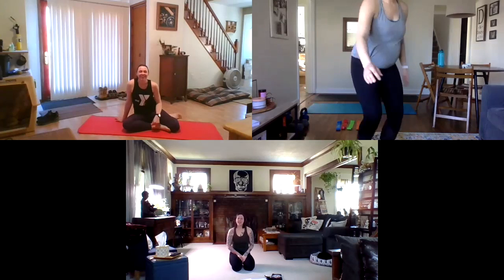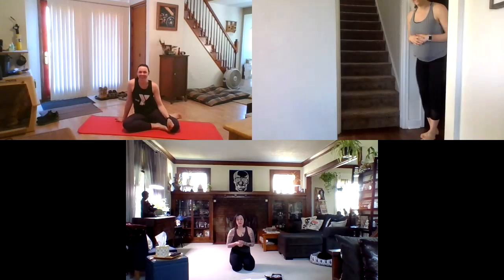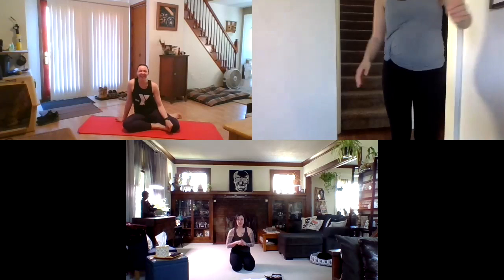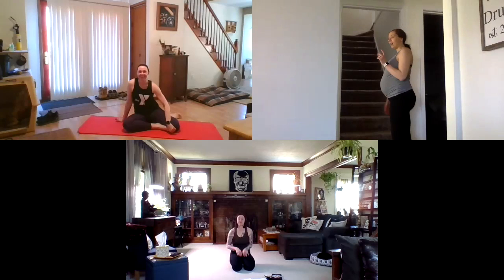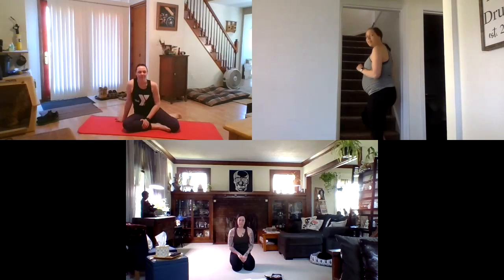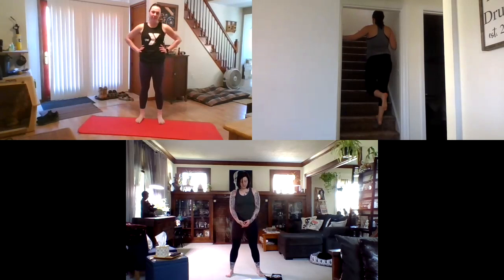Moving on to calf stretches — calves are always tight if you're a runner, stepper, or do extra gym work. Ashley introduces the stair stretch: if you have a stairwell or even a curb outside, drop your heels off the edge — one at a time or both — until you feel that stretch in the calf. Wearing shoes is recommended for safety.